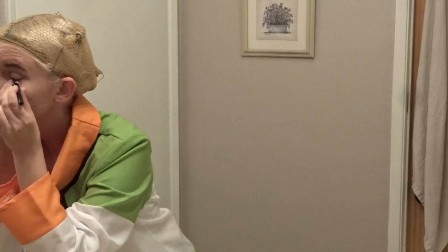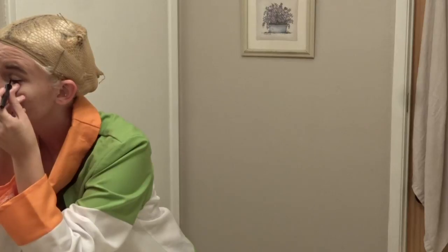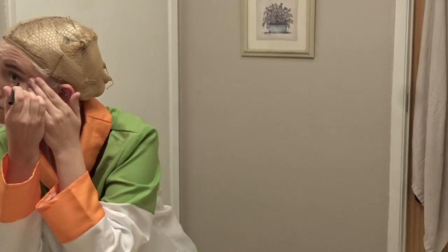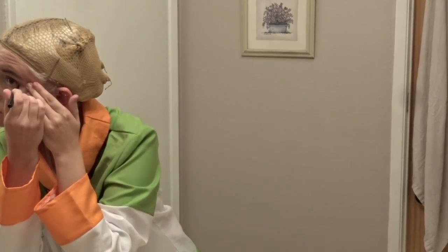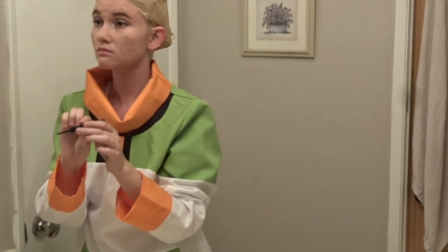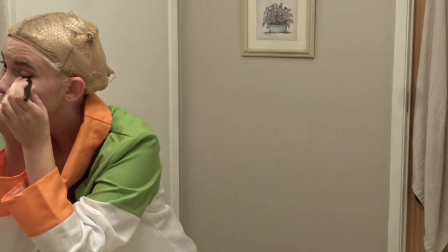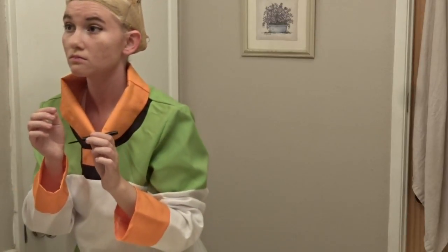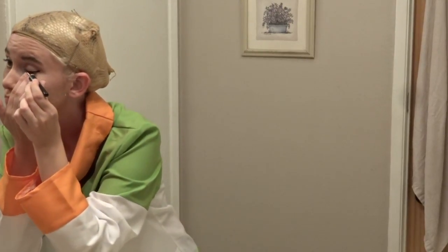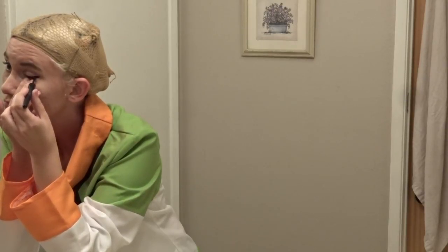Now I'm just taking a liquid eyeliner and lining the top of my eye. Then from the bottom, I am going up but not all the way up — more to the side of my eye — until it goes down, connecting the two. You also kind of want to make sure to get that cartoony effect she has, to make the top line a little bit thicker than you might usually do.